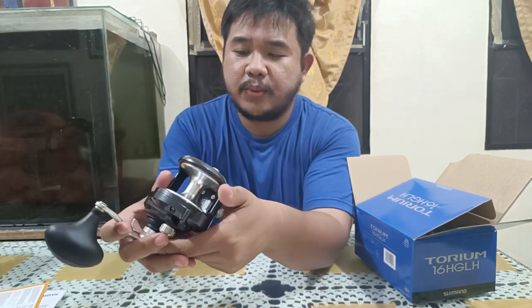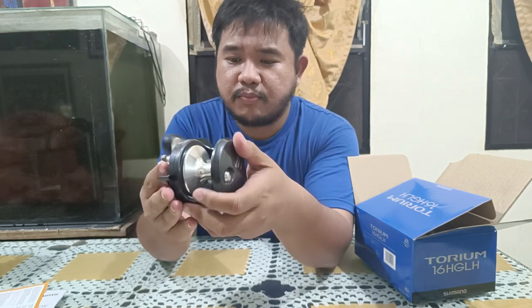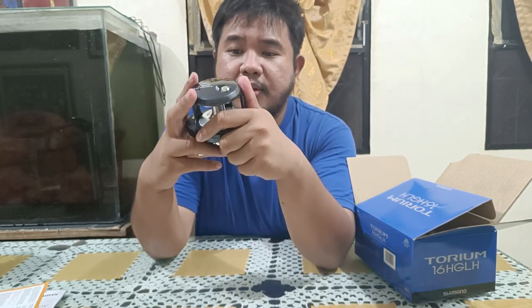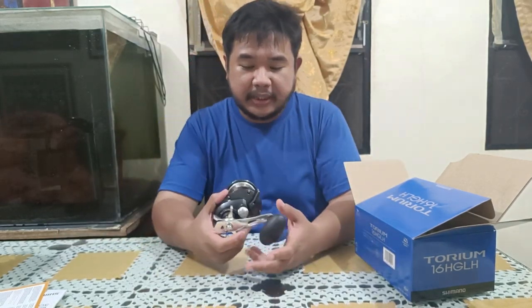Here's what it looks like up close. It's got a 6.2 to 1 gear ratio. This is a product of Shimano, made in Malaysia.